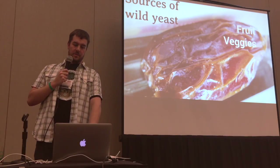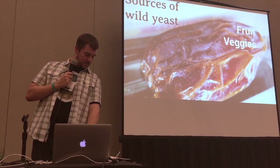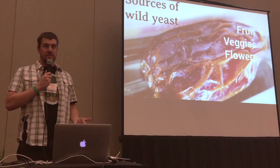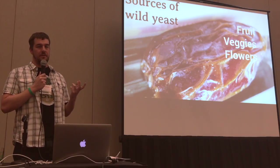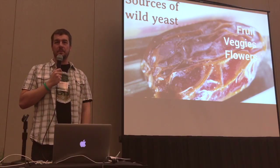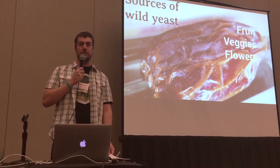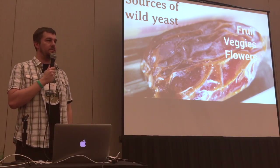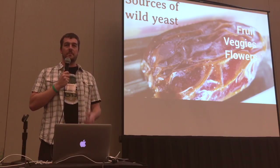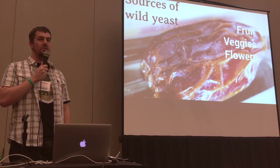We're not going to talk about mold today other than how it's generally bad. Another source is flowers. If you want to go source something right now, there's not much fruit around, but there are fruit trees starting to bloom. I recommend edible flowers, because you're going to eventually be drinking it — so don't use something like lilies, which are poisonous.